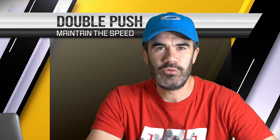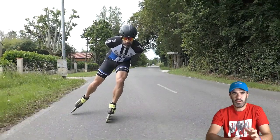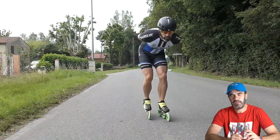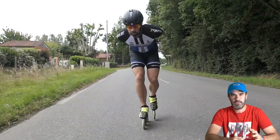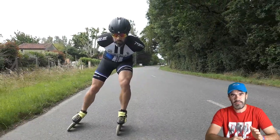Hello, welcome back in another technical video for double push. Today we focus on some little detail about how to do the double push better, and especially with the idea of maintaining the speed. When I do my double push, like we saw in the previous double push video, there are different moments that can help you to maintain the speed.